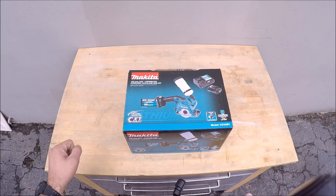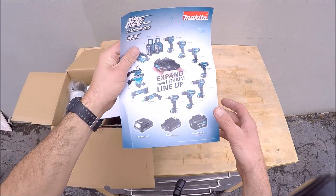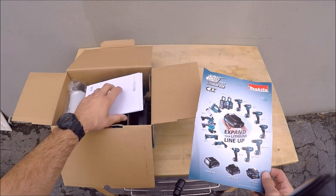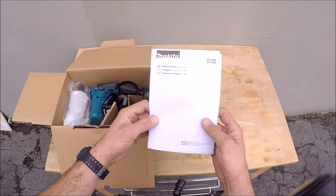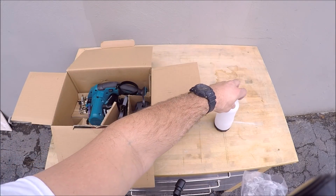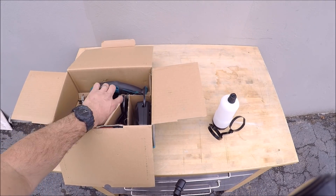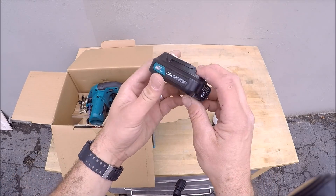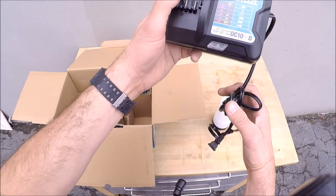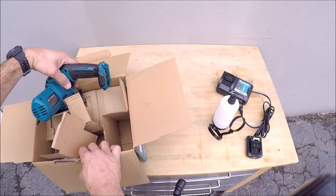All right, let's unbox it and test it out. They poster their whole 12 volt lineup — you've got a lot of options. Got the instructions here, your water reservoir, reservoir bracket. Here's one battery — 12 volt, 2 amp. These are very large. Makita battery charger. And here's the saw — actually I think there's a second battery buried in here somewhere.